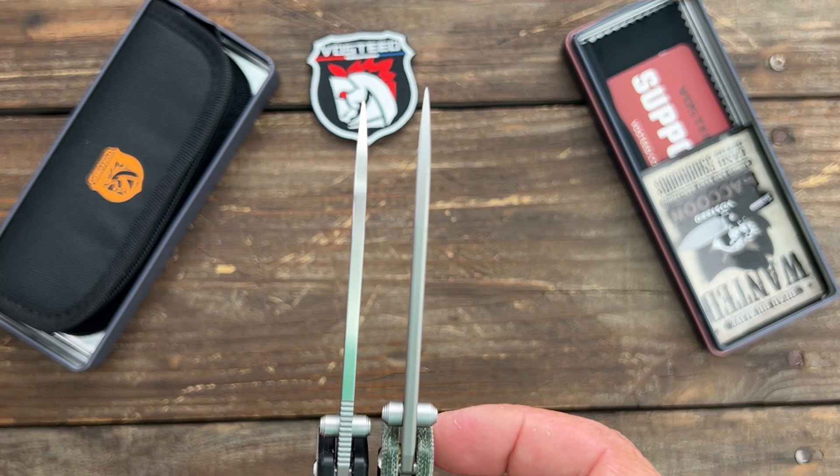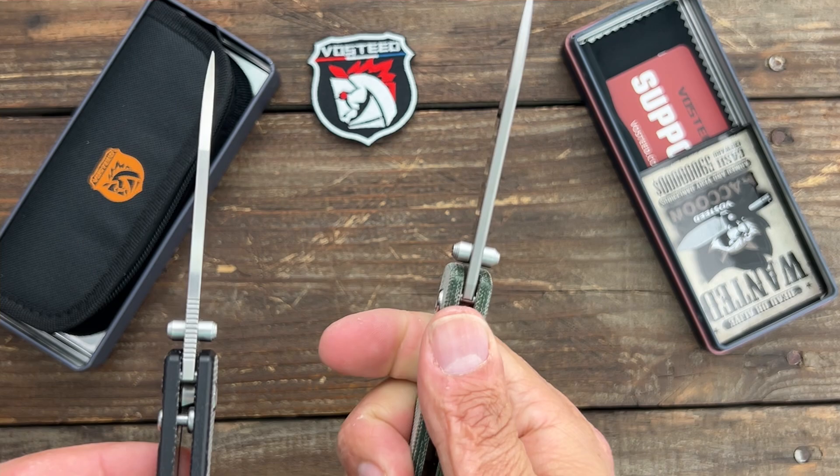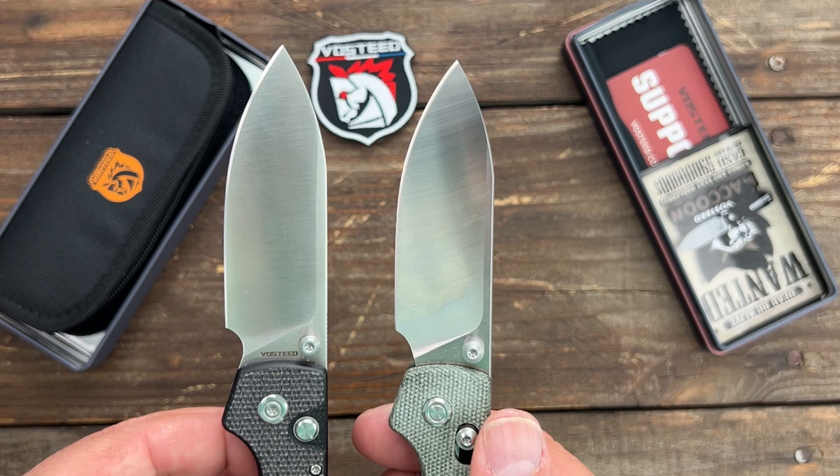Another sweet upgrade — look at the spine. We've got a nice crown spine. Love a crown spine! Now it looks like they got rid of the jimping. I know some of y'all are going to wish they had the jimping, but I'm fine with that.